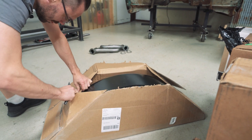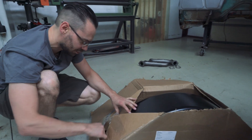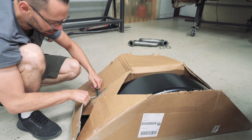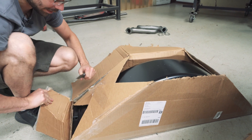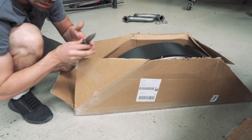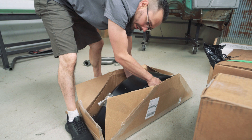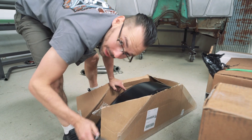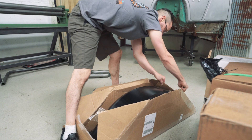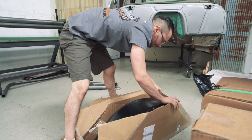Wheel tubs! So the 60 to 66 Chevy trucks have different wheel tubs than the newer trucks, but they have a distinct shape to them that I really like. Right now nobody makes a widened version of these, so we're gonna make them wider. We're gonna modify these to fit our 12-inch wide tires.